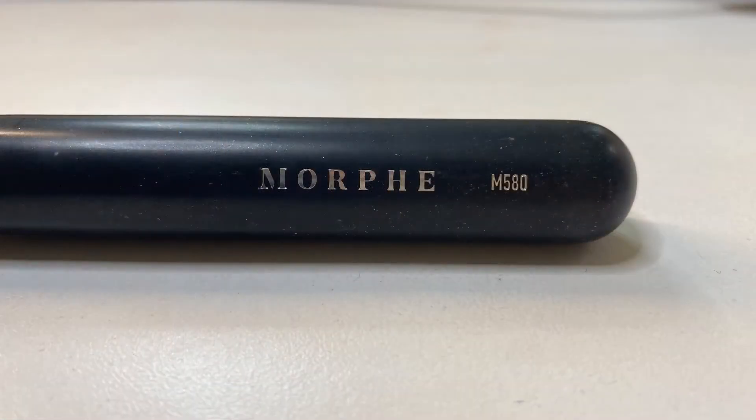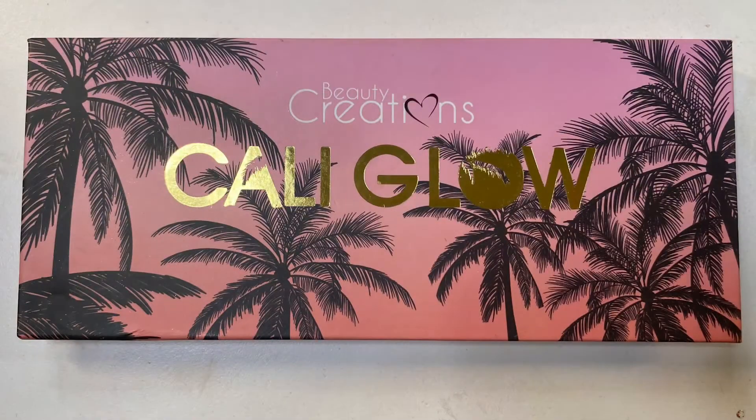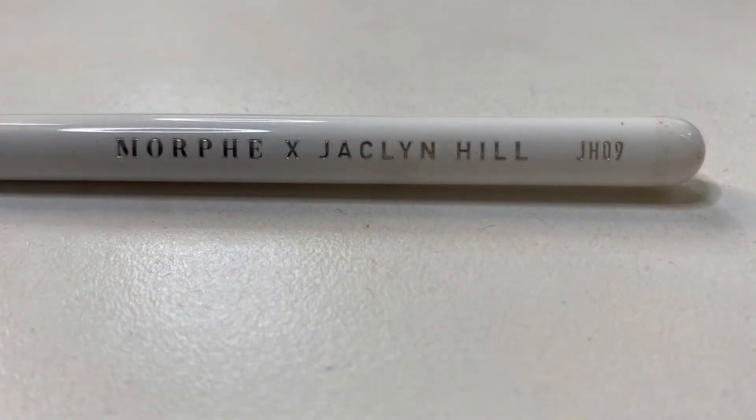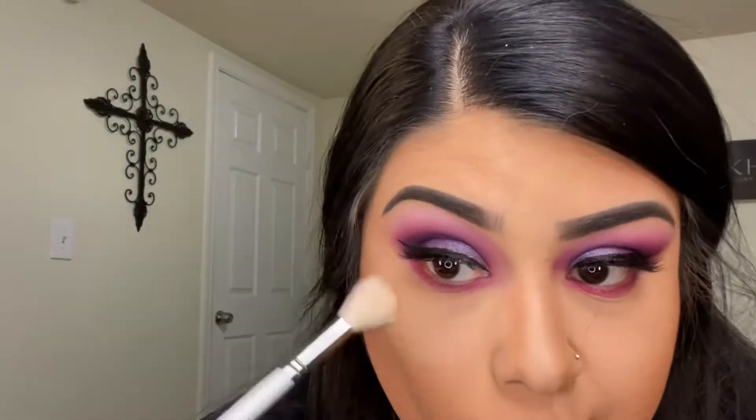Using that same shade I'm going in with the Morphe M580 and I will be contouring my nose. For highlight I'm going in with the Beauty Creations Cali Glow in the shade Malibu, using the Morphe by Jaclyn Hill JH09 brush.